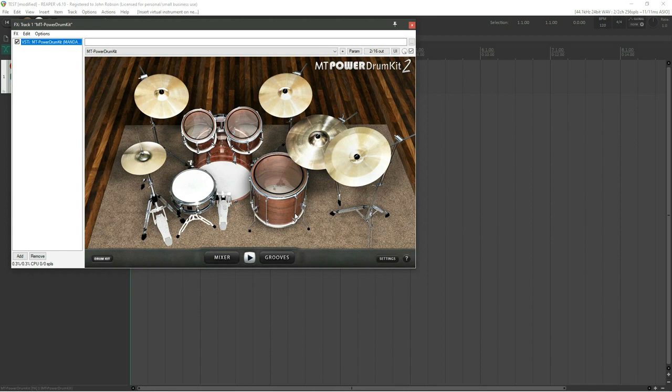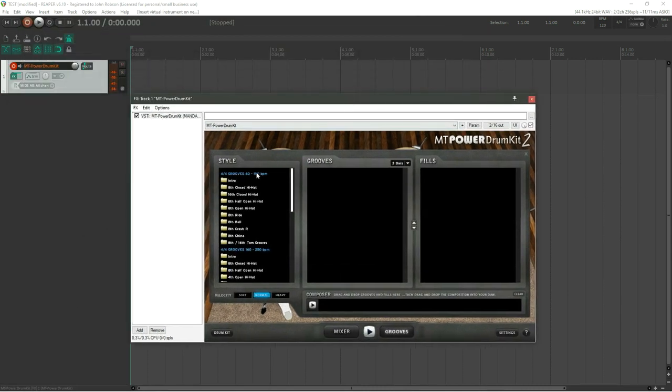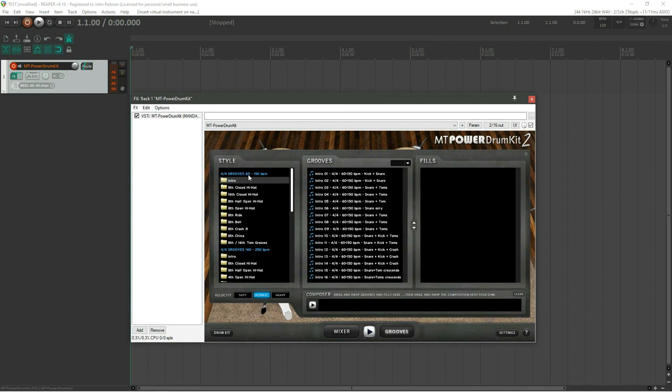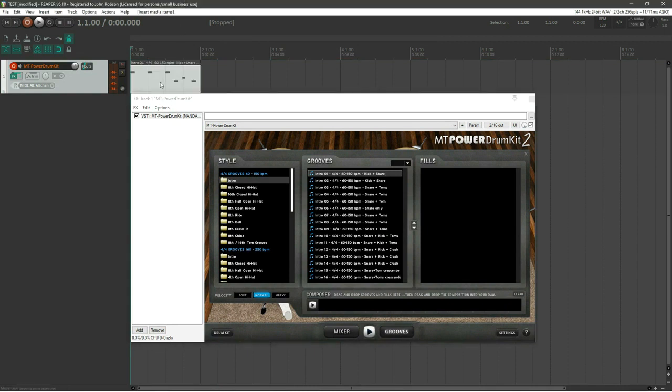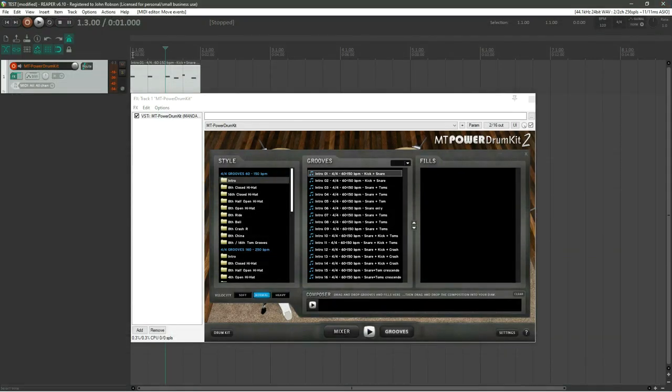When MT Power Drum Kit loads you'll first see a nag screen asking for a donation — I sent them a few quid and that gets rid of it permanently. Go into Grooves, then the intro section — you'll see four-four grooves that work between 60 and 150 BPM. Take the first intro and drag and drop it into the track. Double-click to open it and you'll see the count-in pattern.